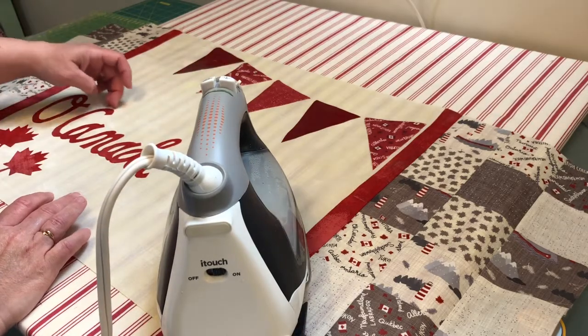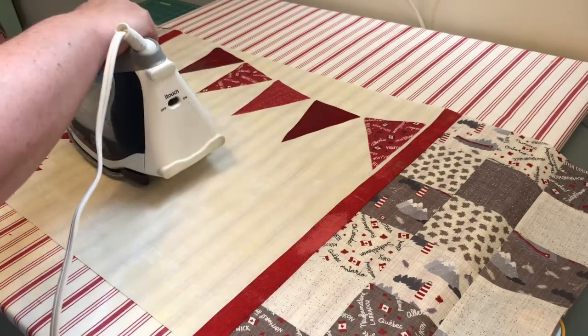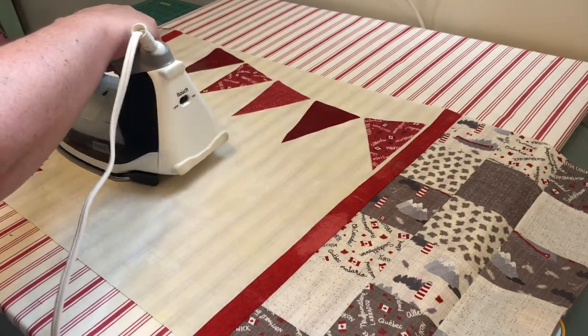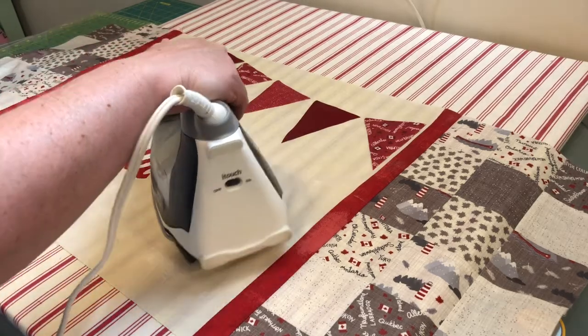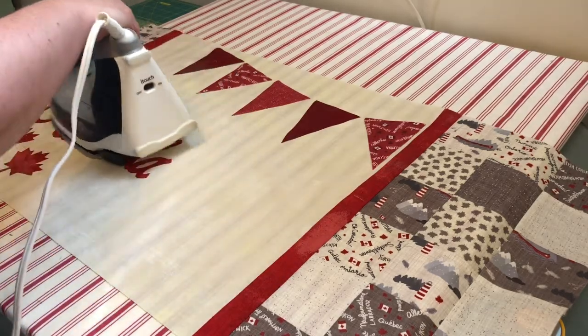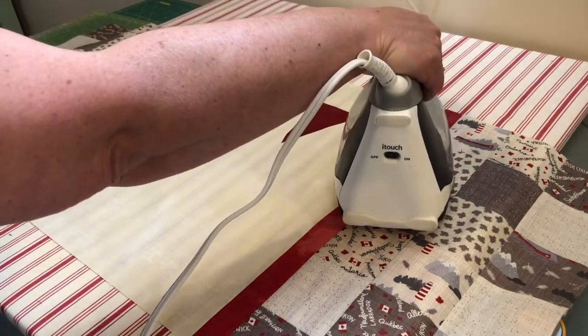Just check your edges with your fingernails to see if they're coming up at all, and go over them again if you think you might need a little bit of extra on there. Now I'll do these little flakes.